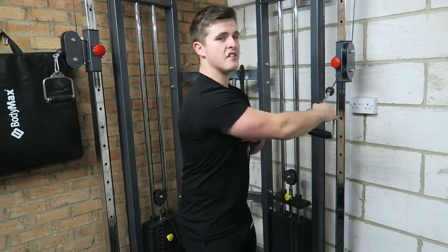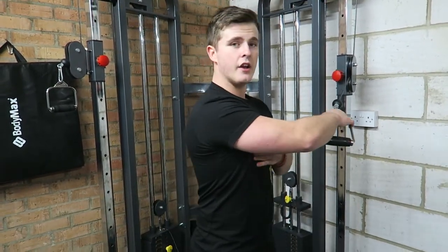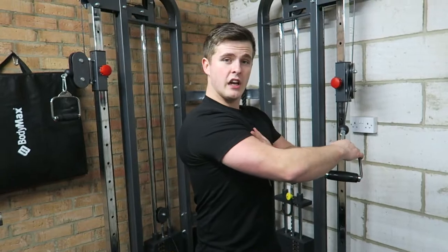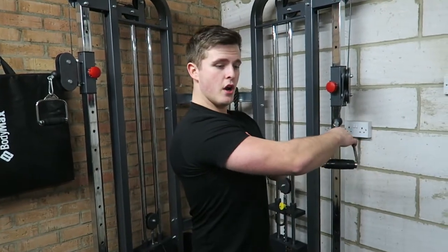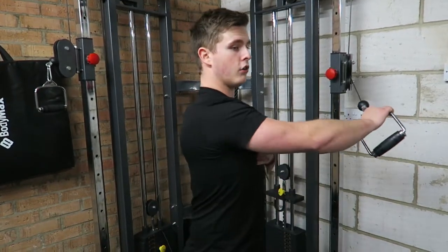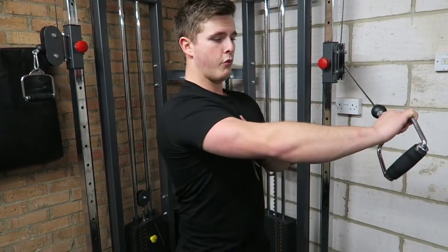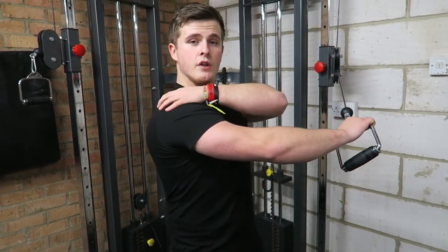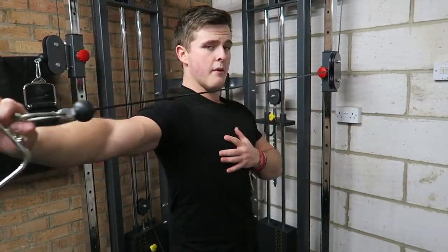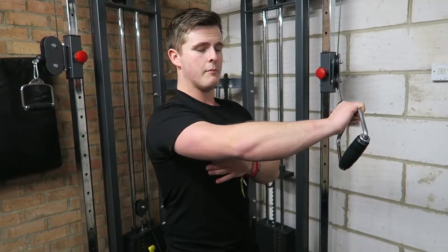The next movement is rear delt fly, so we're using the machine for this. Getting in a nice comfortable position — I personally like to put my hand on my chest just so I know I'm keeping nice and square and keeping the focus on the rear delt. You don't want to come too far across because then you start to bring in a load of other muscles. Bring it to about halfway across your chest until you can feel the stretch in the rear delt, then bring it back, holding for one to two seconds, and then bring it back down.